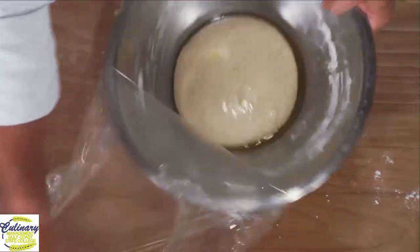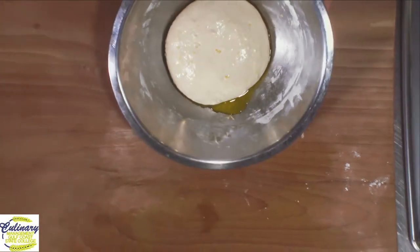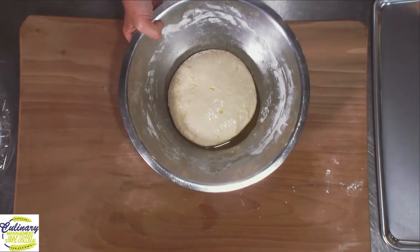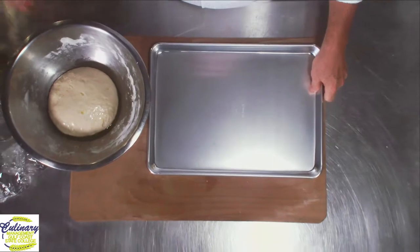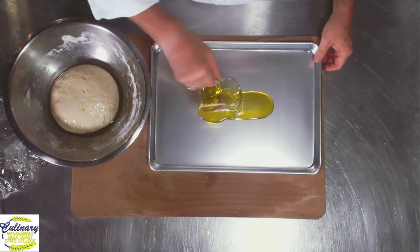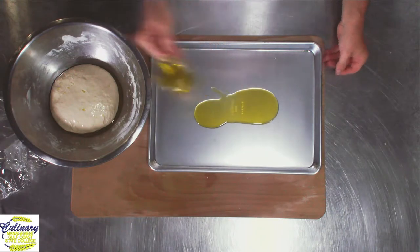Oh, look at this. Beautiful. Now what we're going to do is take this. We've got some oil in the bottom of the pan — the oil is critical. I'm going to put a really nice shiny half sheet pan on my table. I'm going to take a little bit of my oil and put it on the sheet pan, maybe another tablespoon, tablespoon and a half.